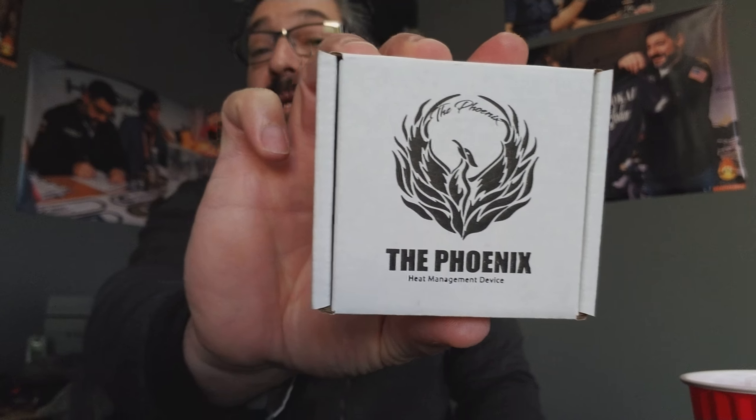Hey guys, it's John with hookajohn.com again with another new product. Hopefully we had an intro — I don't know because I've been waiting. All these guys are on lunch right now and I'm trying to get a new intro. So if there was a great intro, yeah, that was our first time trying. Hopefully it came out awesome. But if there's no intro, there's no intro.